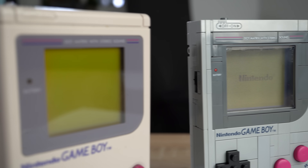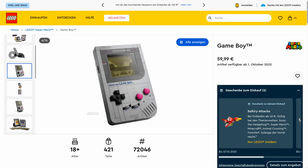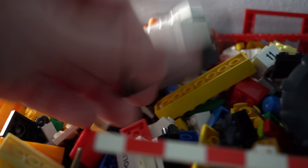For this setting, the LEGO Game Boy needs a proper display. Luckily, I had some time to prepare with LEGO's product pictures and it was very clear that the display in the Game Boy is a 6x6 window, and I could borrow one from my son's LEGO stash.